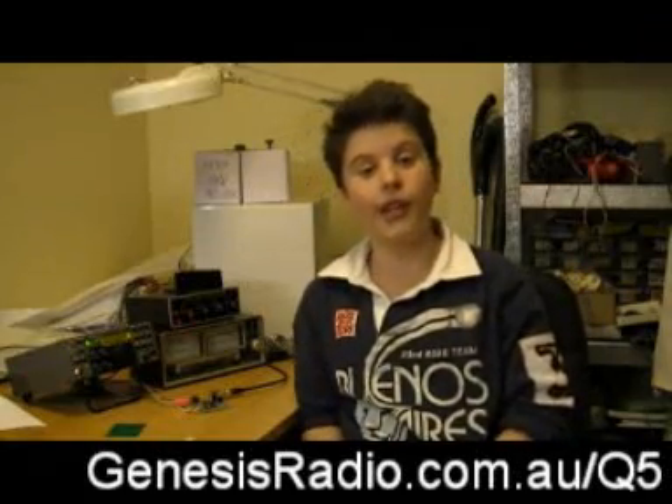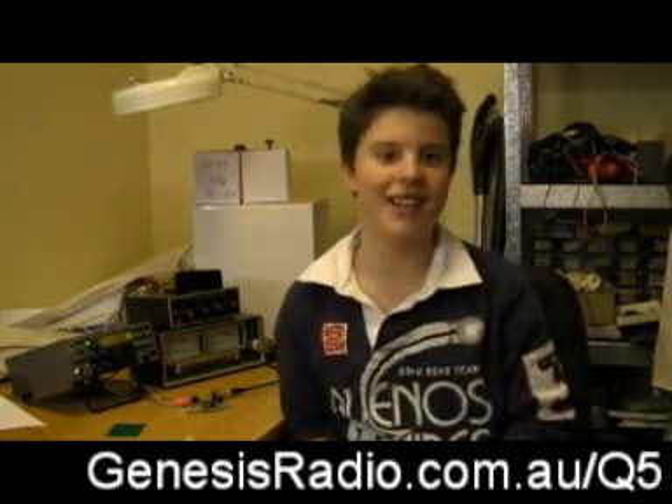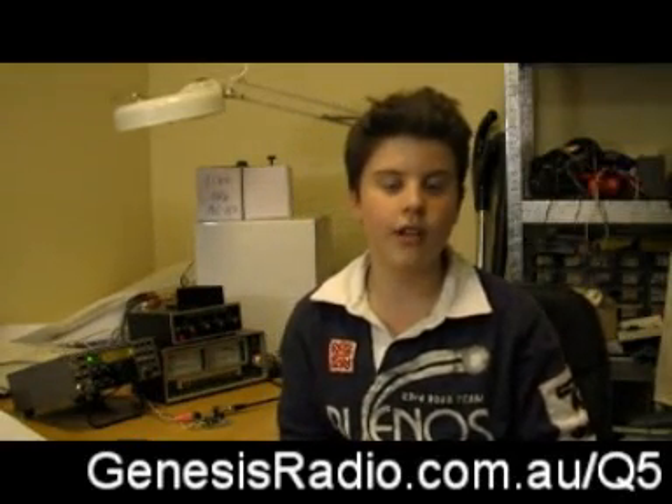Hi, my name is Josh, VK2FJDX. This presentational video is about the new and exciting Q530. The Q530 is a transmitter kit made by Genesis Radio. Genesis Radio is a small radio kit manufacturer located in Sydney, Australia.